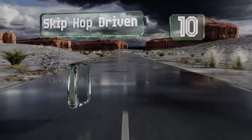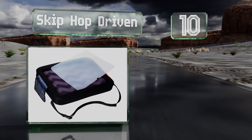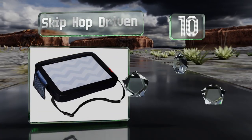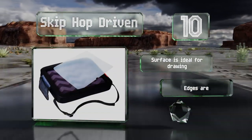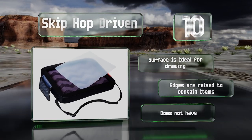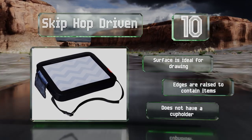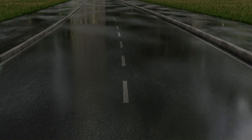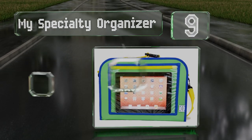Starting off our list at number 10, for the budget-minded parent, the Skip Hop Driven is an affordable option that doesn't sacrifice quality or functionality. It features a removable plastic insert that serves as a hard shell for stability, with no sharp edges for safety. The surface is ideal for drawing and the edges are raised to contain items, however it doesn't have a cup holder.